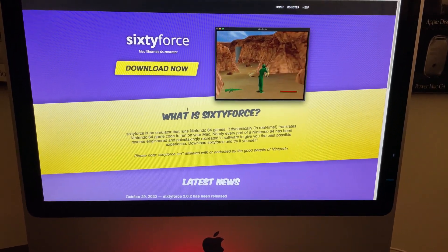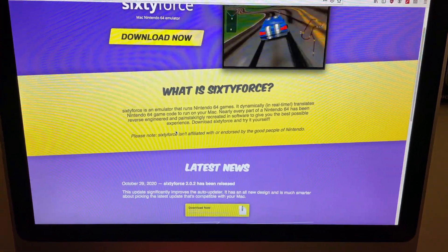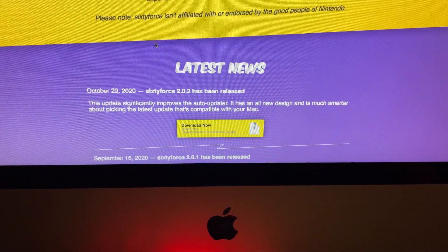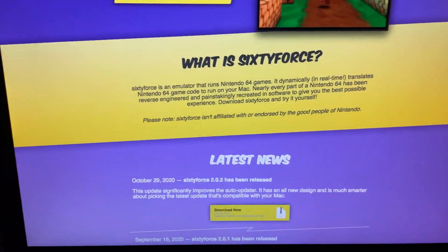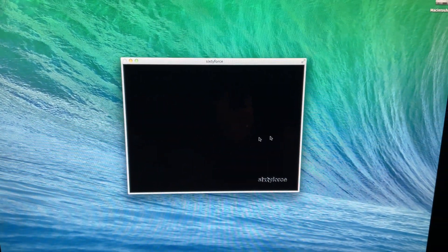It's a free application online called 60Force, and what it does is it allows you to run N64 games on your Mac. Your Mac has to run at least 10.9 Mavericks, which this Mac is running right now. It's very simple — just download the application, open it up, and it opens the emulator here.